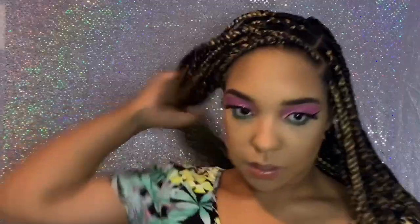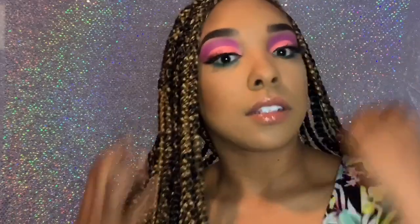All right you guys, so this is the final look. I'm sorry that this tutorial kind of sucked because I was having some difficulties with my camera. But hey, that's a part of the YouTube life. Anyways, I hope you guys enjoyed this video. Until next time.